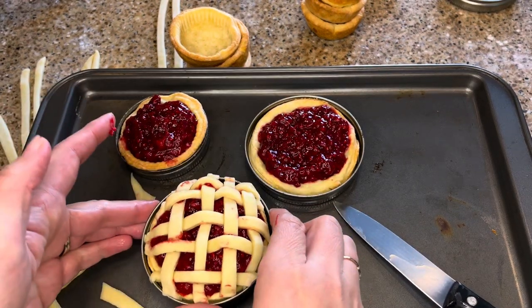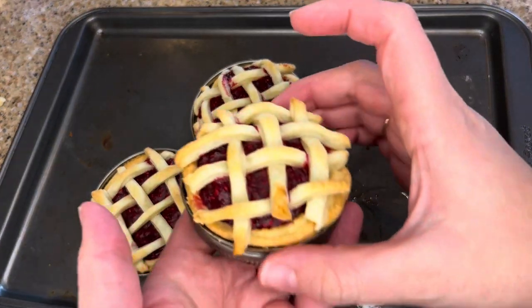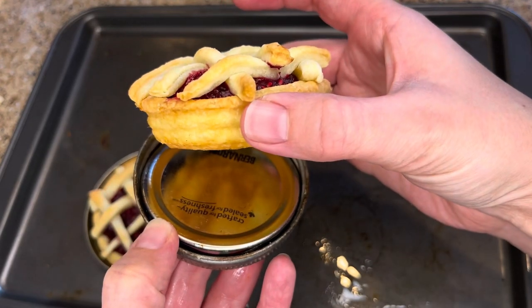Return the mini raspberry tarts to the oven for another 8 to 10 minutes, or until the top crust is cooked through and lightly golden. Let the pastries cool and serve. Enjoy!